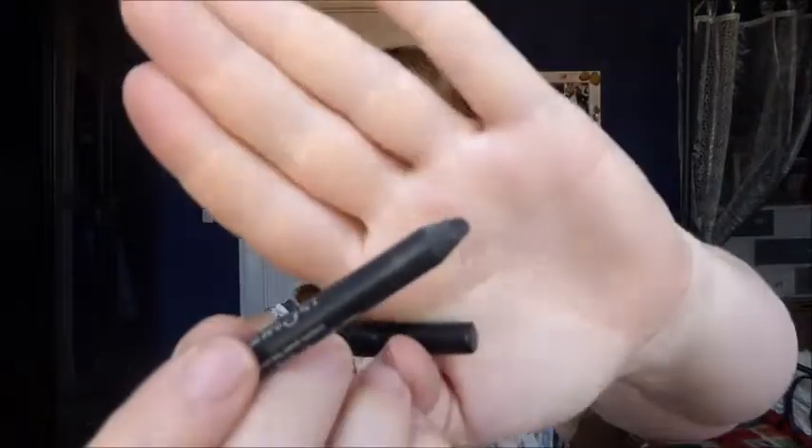Okay, step three: using the Perversion pencil, line the upper and lower lash line about halfway across from the outer corner towards the inner, and smudge. The Perversion pencil is the one that comes with the palette. It's one of their 24/7 glide-on eye pencils and it's just the black one, nothing very special.